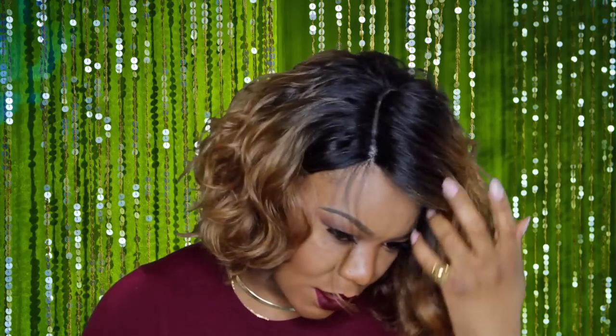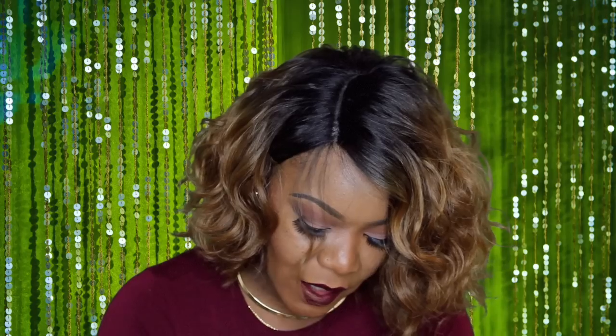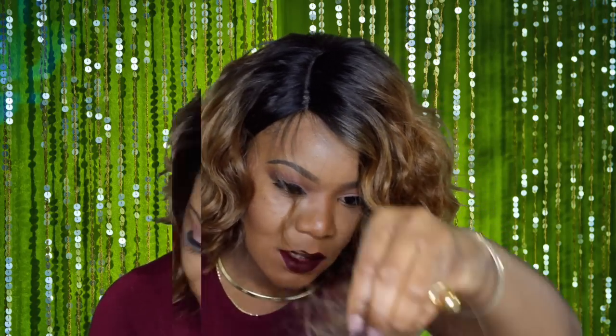I went through and plucked the parting space. I did so because lately I've been around a lot of newsy folks, and instead of asking how I get my hair like that, they just stare. So I figured I'll just go through and make it look as natural as possible. I took out quite a bit of hair from the parting space — we're trying to get rid of that brand new, fresh out the package look.